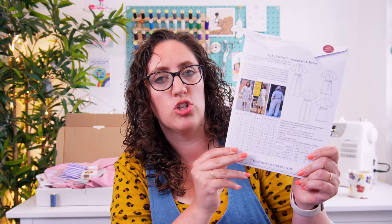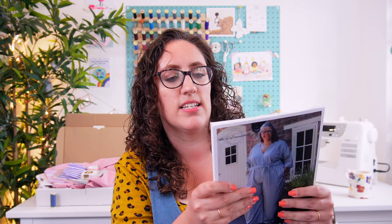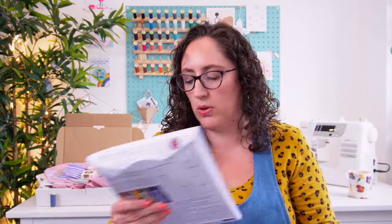The pattern is the new Jump Set pattern from the Avid Seamstress — this is a really lovely jumpsuit and dress pattern, so it's a really good two-for-one. I definitely want to get this made. I like the design details where it's got this straight edge across the top and then the grown-on sleeves — it looks like it's going to be a really comfortable style, so yeah, definitely want to give that a go.